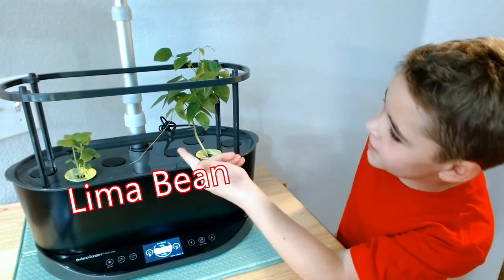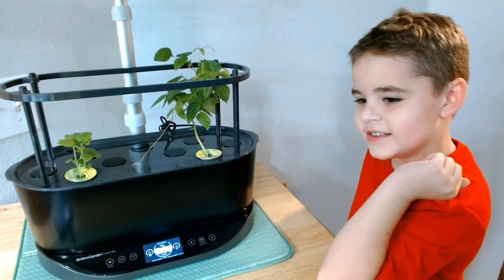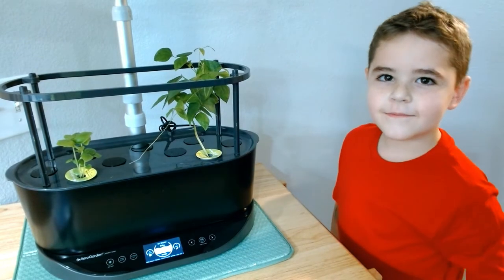It's a lima bean plant. Fantastic. It produces lima beans. How did you get that plant? From school. It's a story — let's talk about it in a second.